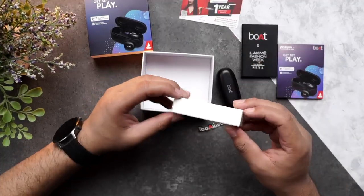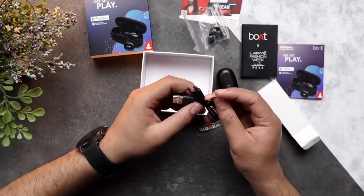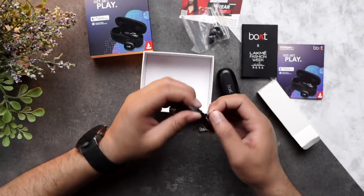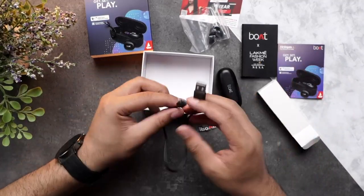And lastly, you have a one year manufacturer warranty right over here. And in this casing, I'm pretty sure you'll find the charging cable. There's the charging cable right over here. As you can see, it's a Type-B charging cable — a pretty short, compact charging cable that they have provided.